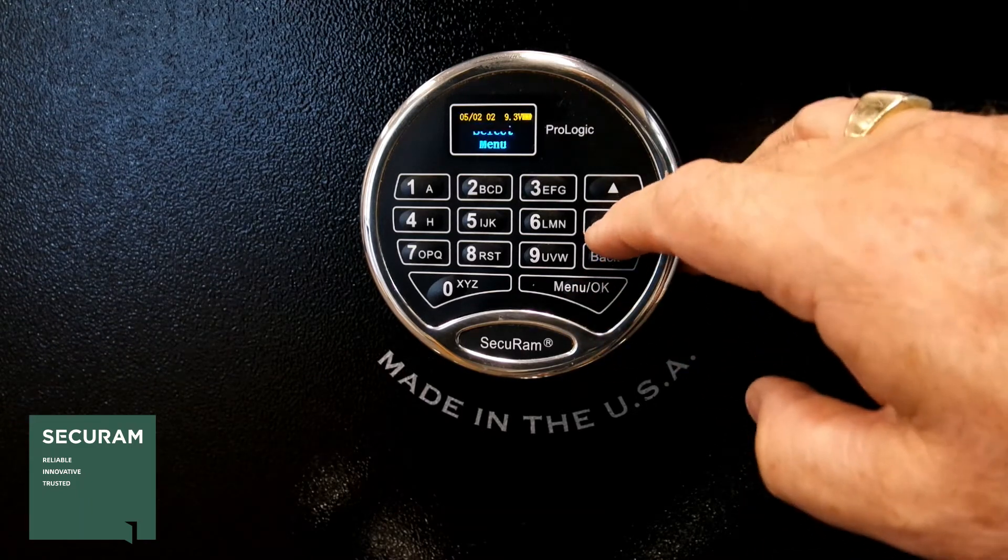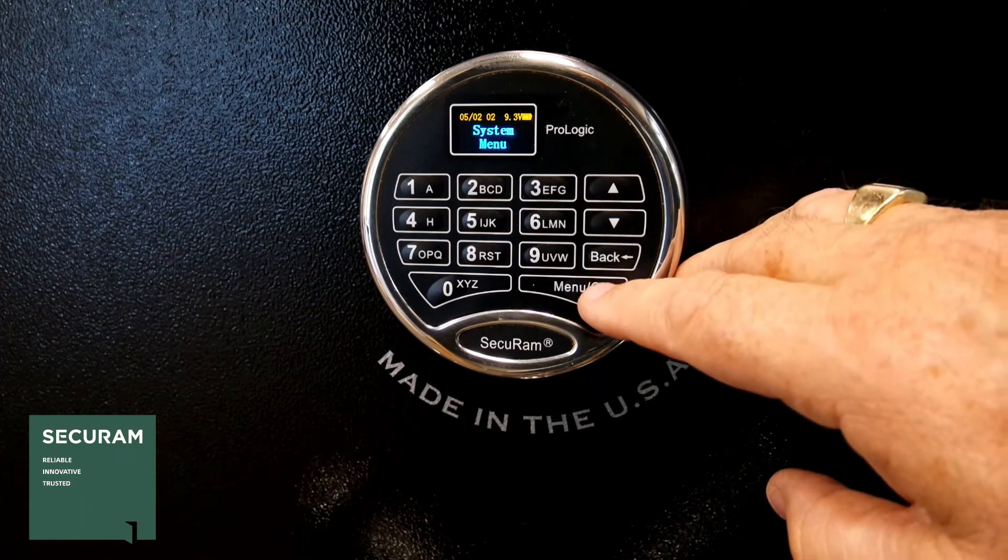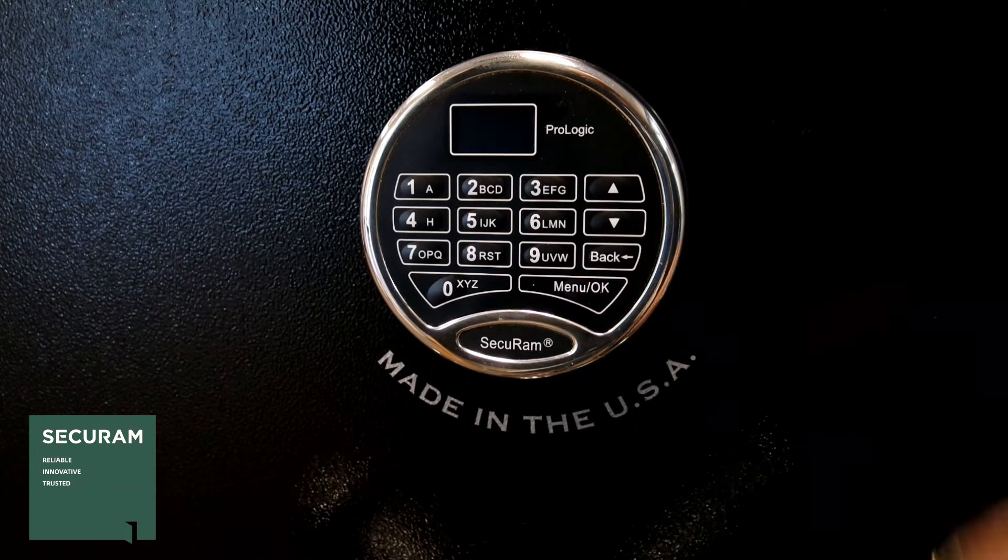When you press on that, you can scroll up and down to do different things on the menu, and we'll get into all of those in this series of videos. To turn the screen off, just hit the back button.